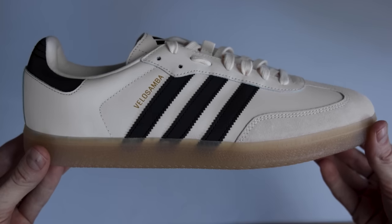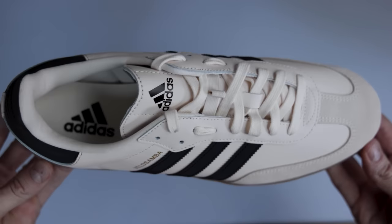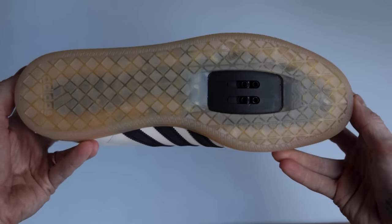Today, I want to go over these Adidas Velosambas — tell you what I like, what I don't like, and what features it has. While these are leather and not vegan, it seems like it would be very easy for them to make a vegan version.